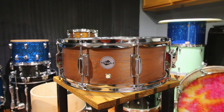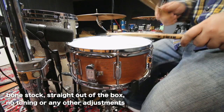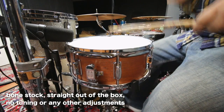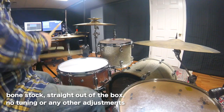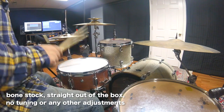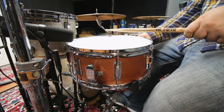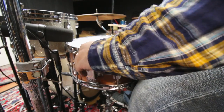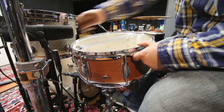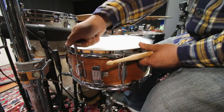So the drum may look halfway decent, but how does it sound? That was pretty horrible, but what do you expect straight out of the box? So let's tighten up the snares, bring the batter head up some, bring the resonant head up a lot — we want as much snare response as possible — and then do some final tweaking to the batter head.